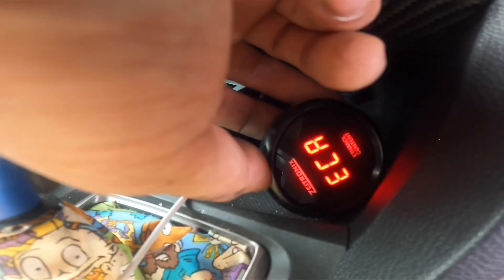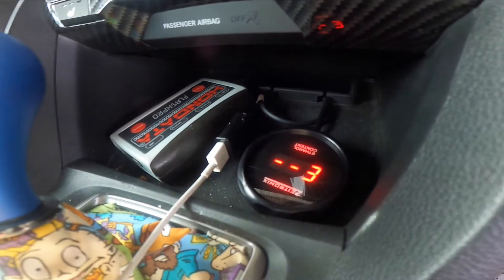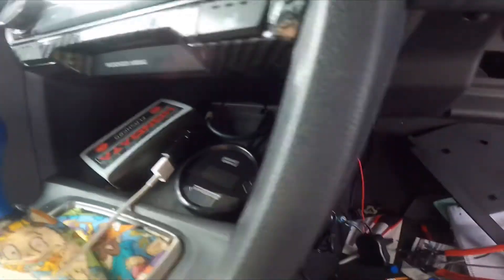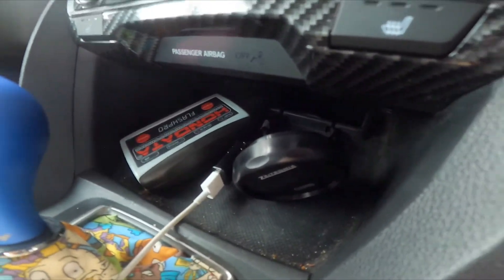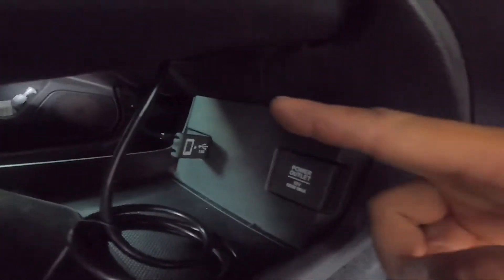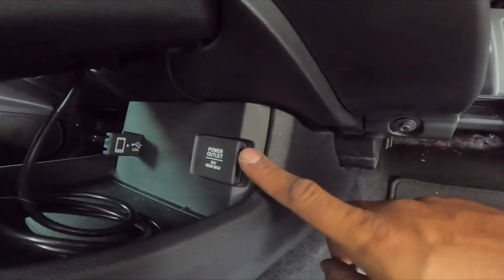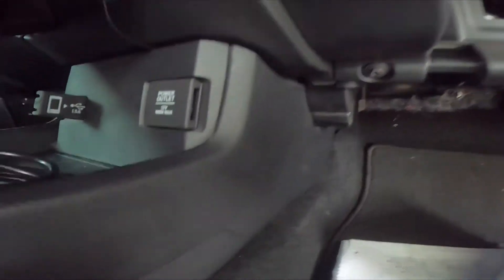Before I put everything up, I want to make sure it works. If everything is done correctly I should get power — and there we go, I get light! ECA — ethanol content analyzer — shows 'E nothing' because I'm running 91 octane right now, but at least I know it works. The gauge is going to sit right there temporarily; I gotta clean out this little cubby.